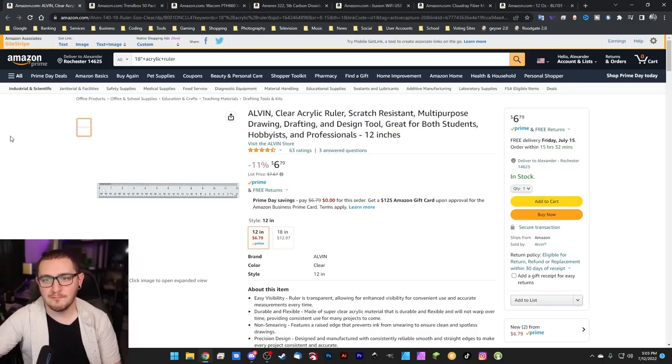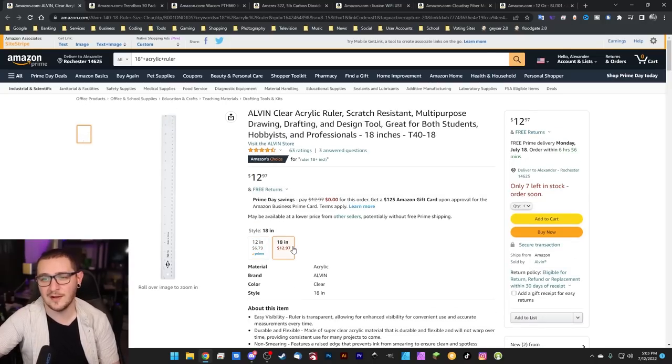Clear acrylic rulers — perfect tool for measuring your focal distance if you're trying to cut your own focal sticks. The 12-inch version is 11% off for $6.79. I prefer the 8-inch version, which unfortunately is not on sale, but that's only $12.97. You get a little more use out of the 18-inch one though, because some of your focal distances may be longer if you're using a really large lens. I love these things — they're perfect for measuring focal distance.